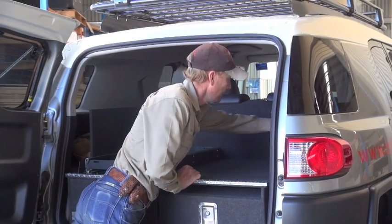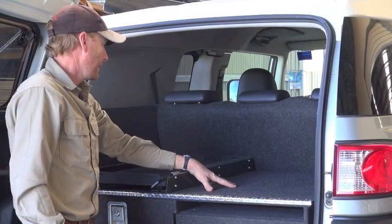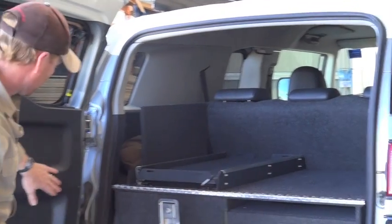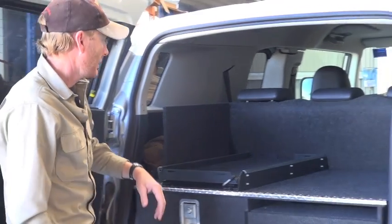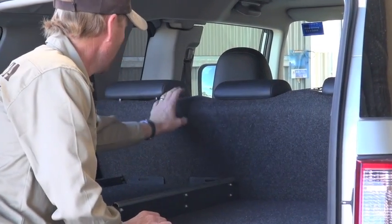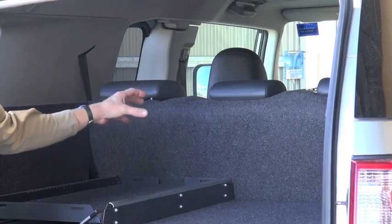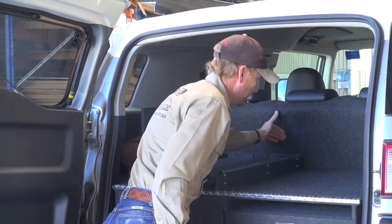You can see this bit of carpet on the back here — it's the same carpet as we do the drawers. The problem with the plastic on the FJs and the Prados is it scratches very easily, so you'll soon get scratches from your fridge and other cargo. So we've been supplying a bit of this carpet that you can just hook in there underneath your headrest — it protects all across there.